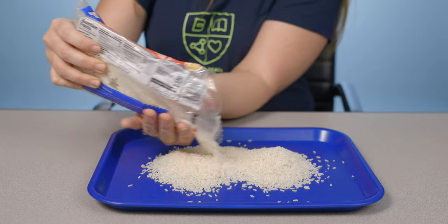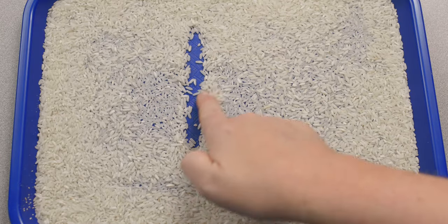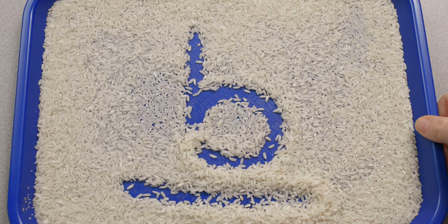Hi, it's Katie with another quick tip. Have you ever had a kid who's sensitive to the sand tray? Well, here are some alternatives. Instead of sand, fill the tray with rice. It makes for easier cleanup and it doesn't get under your fingernails.